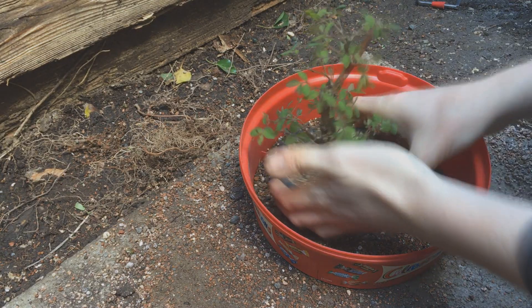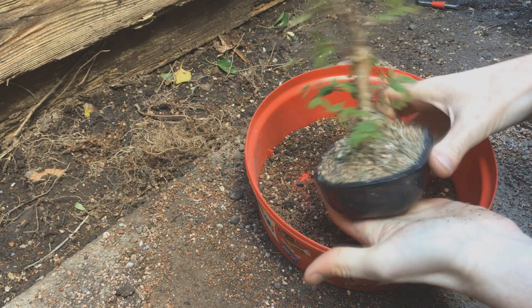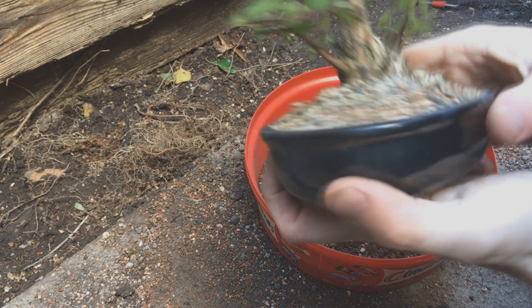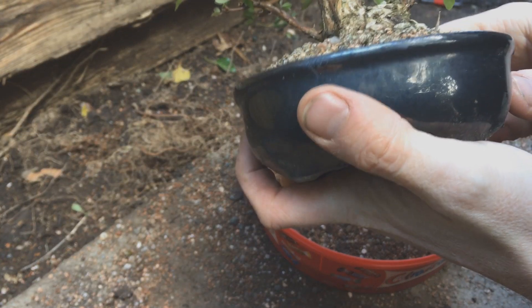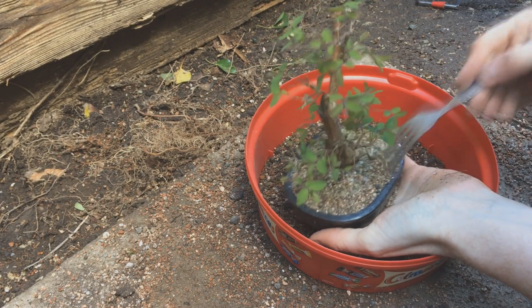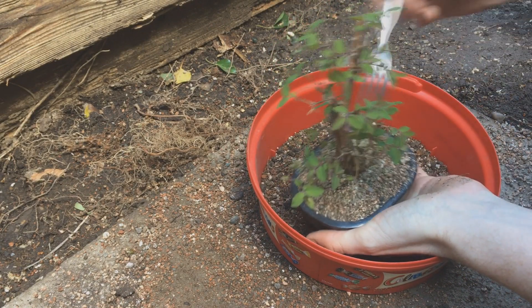In April it's time for a repot. Well, it was actually probably ready in March — the leaves are a little too open here, but what are you going to do about it. If you look at the soil line here it's really high, so it's clearly full of roots and started to push itself out of the pot. Let's get it out and see how crazy the roots are.